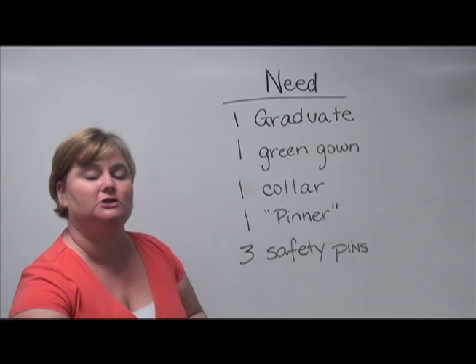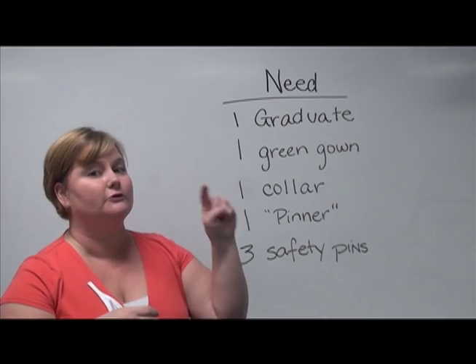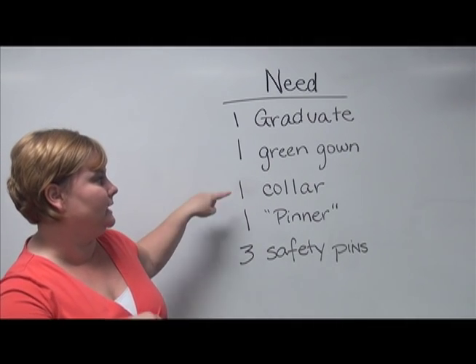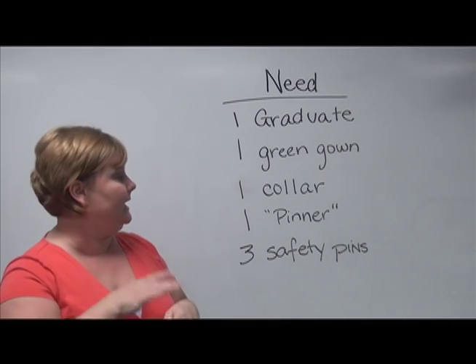Today I'm going to show you how to attach your collar to the green gown. First you need a graduate, you need a green gown, you need a collar, you need a pinner, and you need three safety pins.